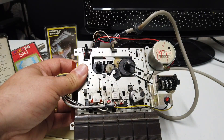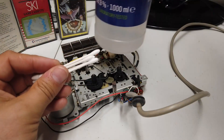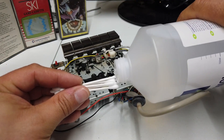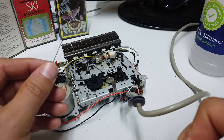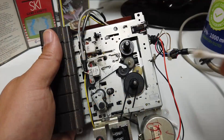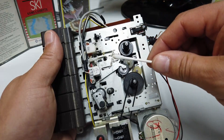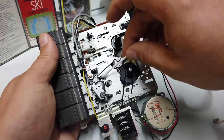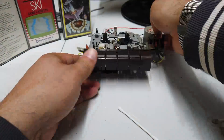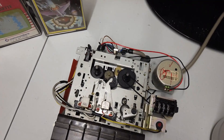There's a lot of dirt and debris around the play head here. Let's give this a little bit of a clean up. Cotton wool buds and some 99.9% laboratory tested pure alcohol. Many absolutely filthy cotton wool buds later and we've got a relatively clean tape machine.